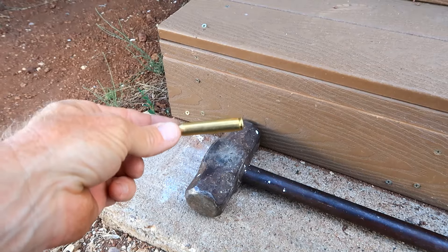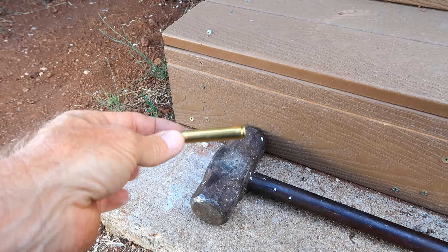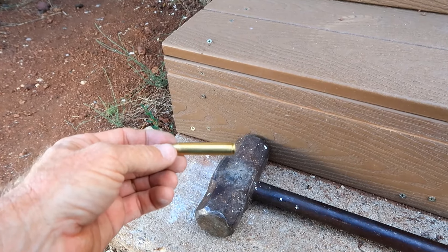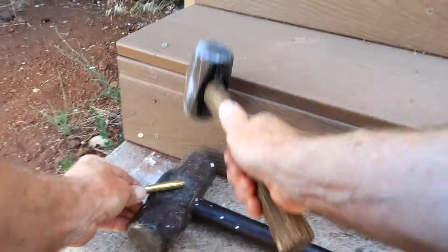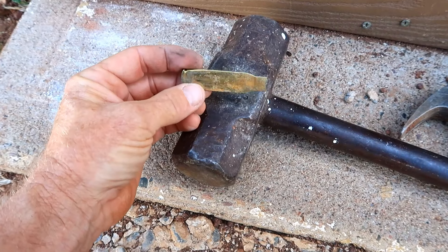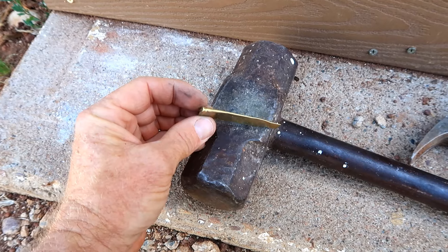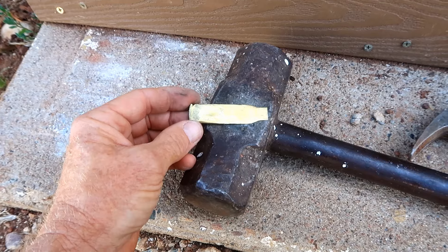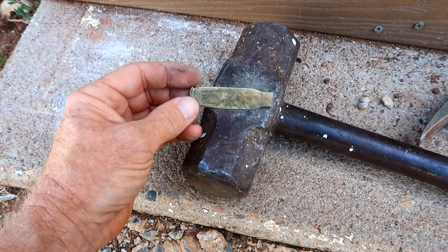The first thing I've got to do is hammer this shell out so that it's totally flat. And again, you're using a spent shell — there's no bullet or powder in it, obviously. Okay, I got it all hammered out. This end here is hard to get real flat, but just get it as flat as you can. And the more dented it is, the better really, because it'll give more sheen when it's going through the water.